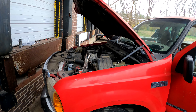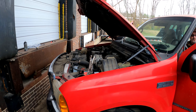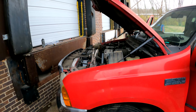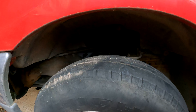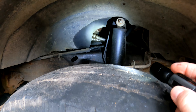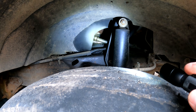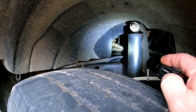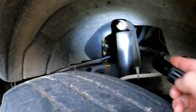You got some power steering fluid to put in there to see if it's leaking, because it's completely out. Hang on - I think I got some in the truck. Let's just see when it starts. Let's see what does happen here. All right, fire it up.